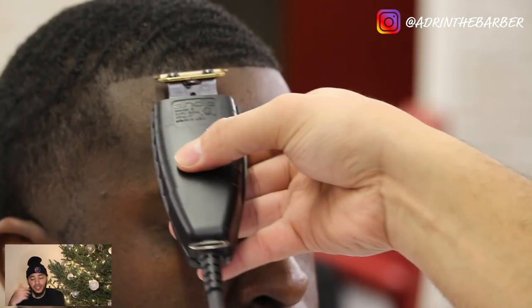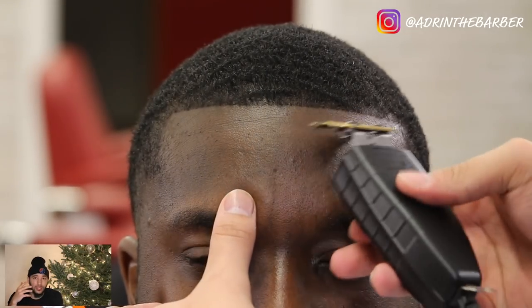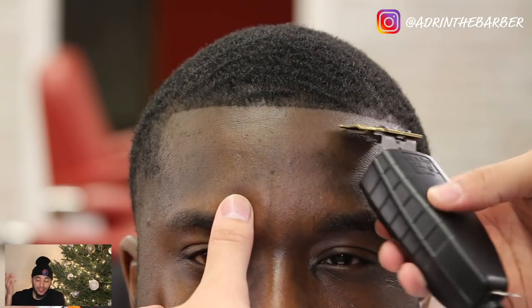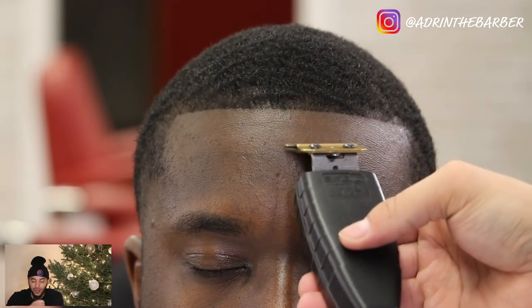I'll put a link down in the description for the blades I use — these gold blades are called Czech blades. Fresh out of the box they hit right away. You don't even have to adjust anything — take them out of the box, put them on your clipper, and start cutting.